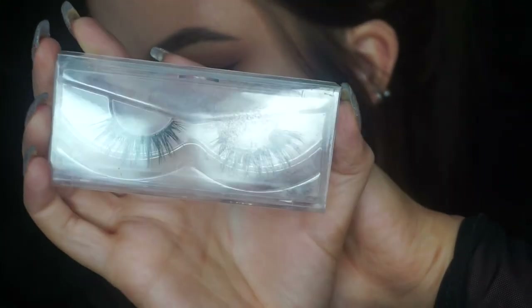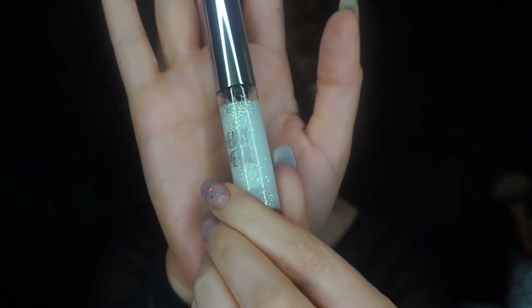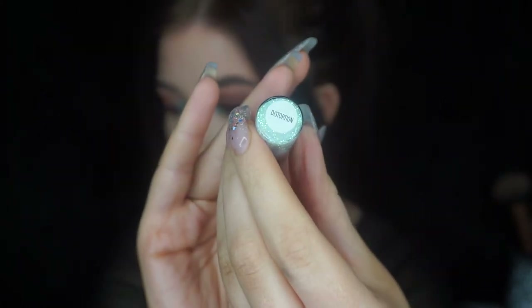And then I'm going in with Unicorn Lashes in Rebel Smoke. I know this is a little bit extra but I'm going to go over those little bits underneath with the Heavy Metal glitter from Urban Decay in the colour Distortion.